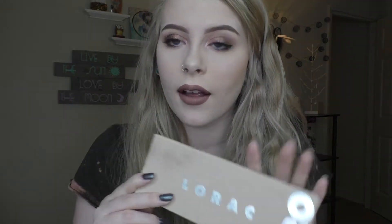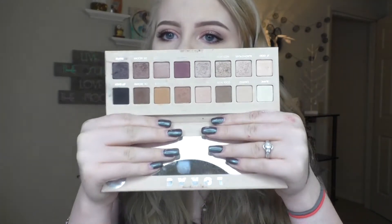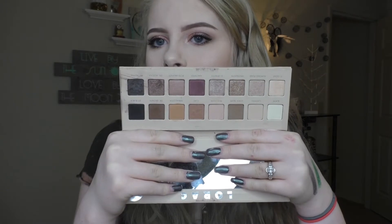Next is the L'Oraq Pro 3 palette. I want the other two — mainly the first one over the second one but I just haven't got it yet. This is just a whole lot of neutrals. It has some warm tones, it has some cool tones. This palette's alright — it's not my favorite. I've used it a couple times. You can only create so many looks with this palette. But again I would never get rid of it. I love the L'Oraq palettes. I love their formula.